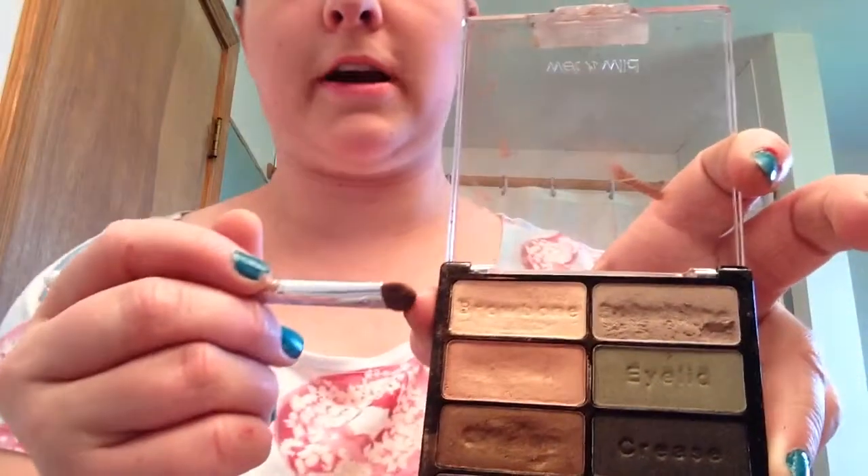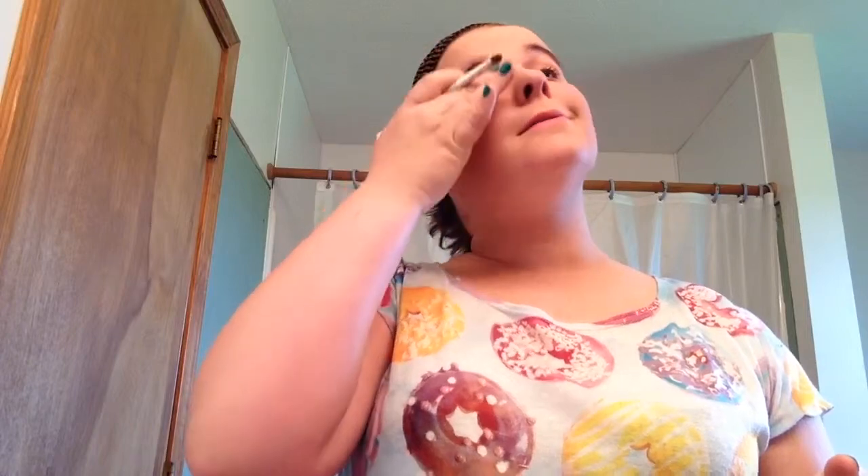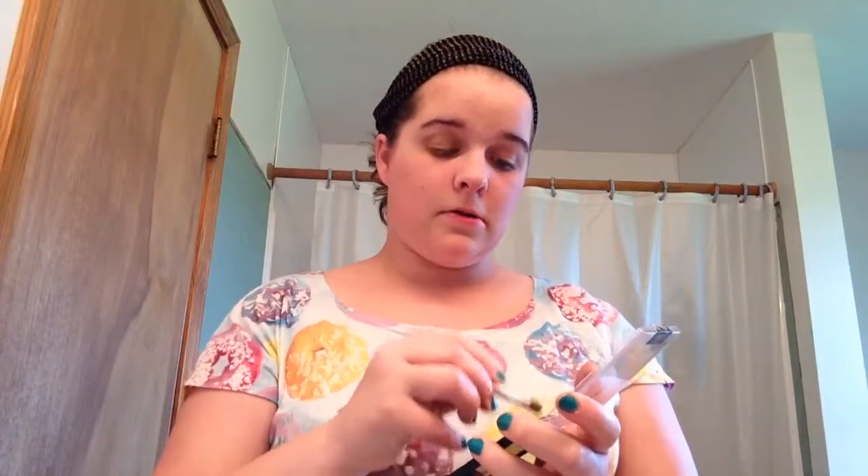I normally use the light side — it's like a gold kind of shade right here. There's one for your brow bone, one for your eyelid which is my favorite color because I really like a gold shiny look, and then there's a really dark brown that you mix in. I use my finger to spread it around, and then you do the other eye.